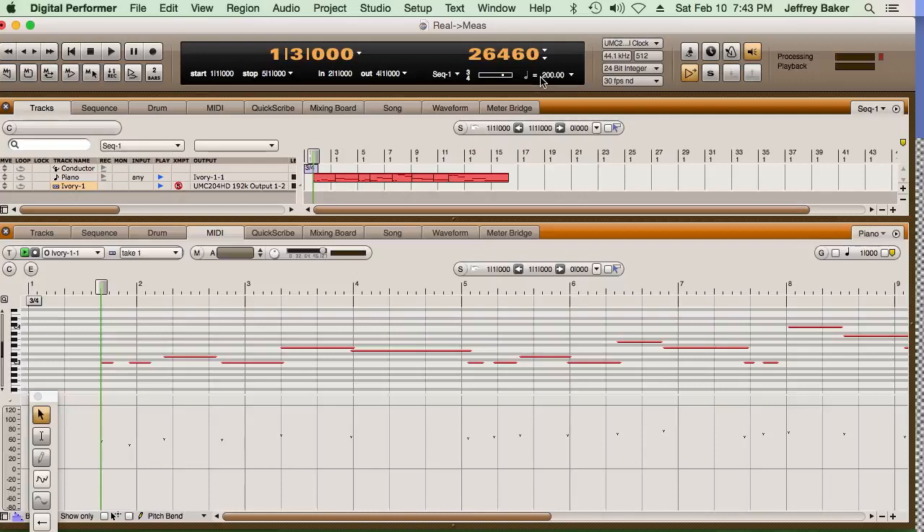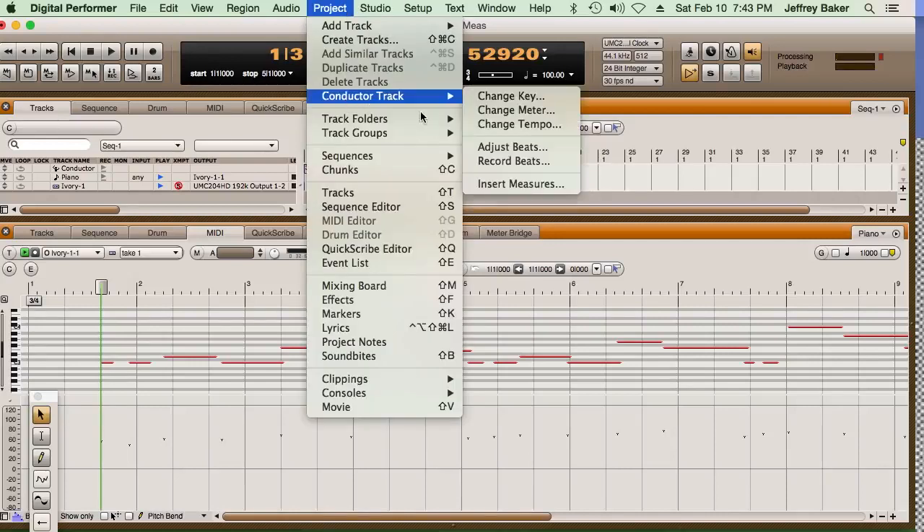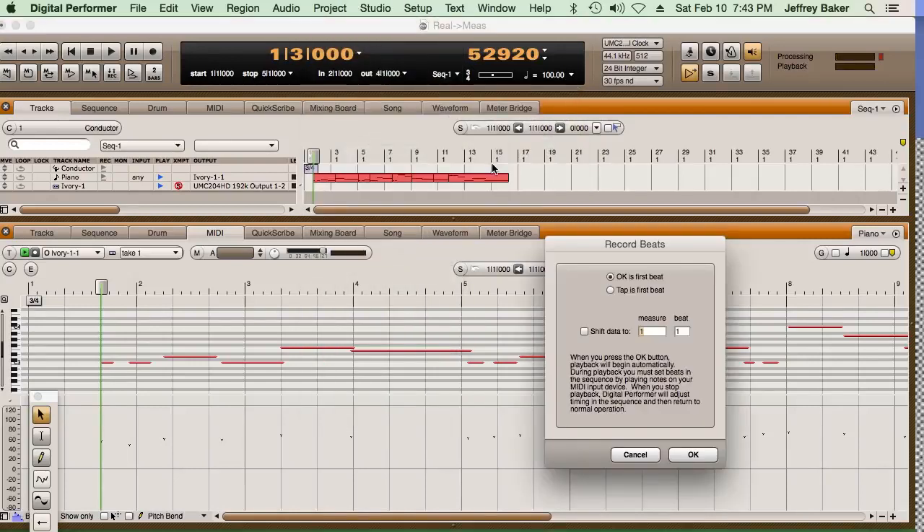Let me just mention one other thing: if you want to really make it better, bring your tempo down to maybe half of what you originally had. That way it's much easier to be ready for where those beats are. So I'll go back to my project, Conductor Track, and Record Beats. And by the way, you can play any key on your keyboard. Here we go — I'm going to click OK and tap all the quarters.